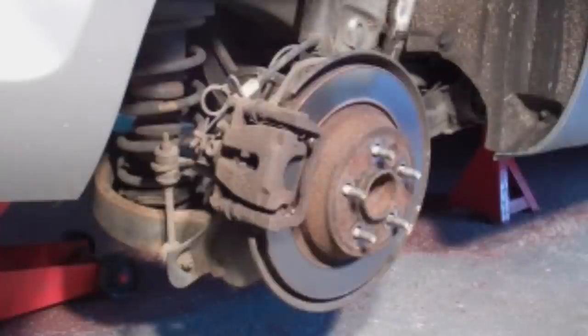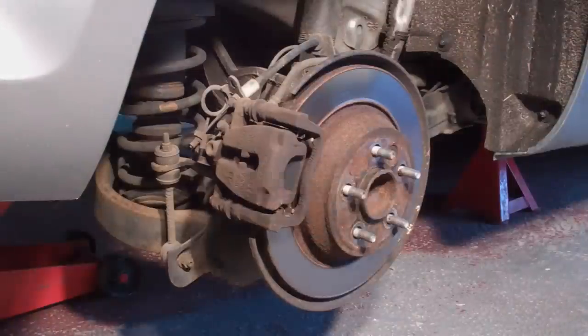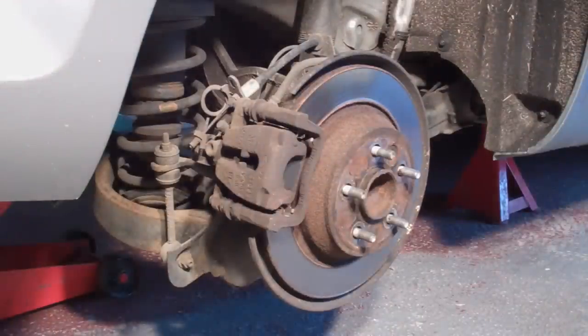Hello Grease fans and welcome to the next instalment of my Mk4 Ford Mondeo videos. In this one I tackle replacement of the rear discs and pads.